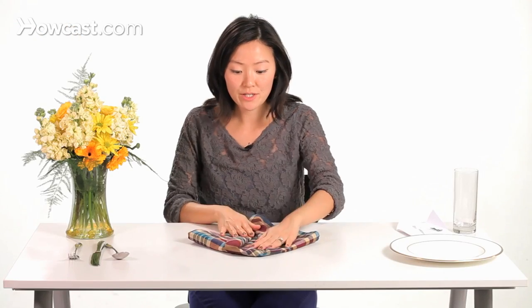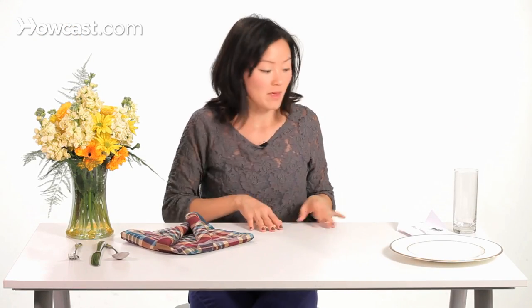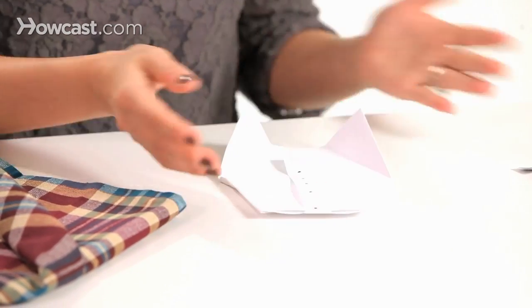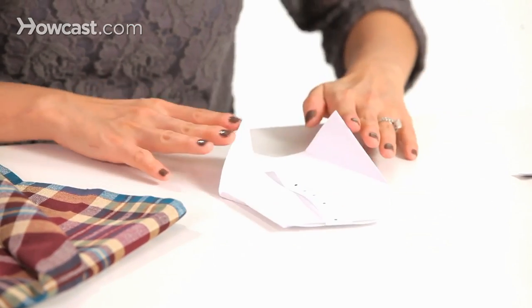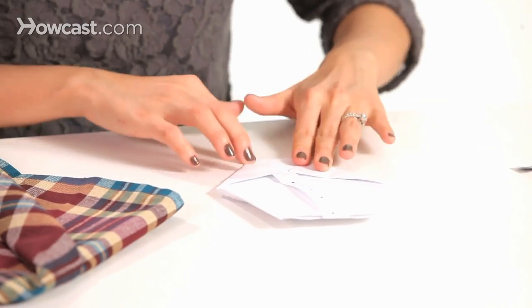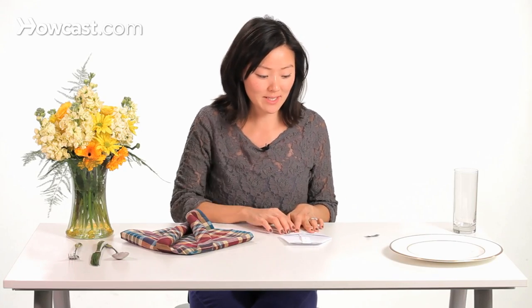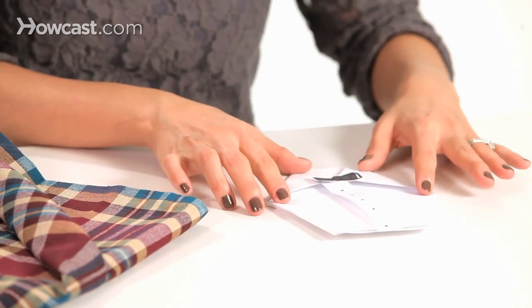Before we do the final folds, we're going to show how to make the dress shirt. I just took an eight-and-a-half-by-eleven piece of paper, folded it in half, tucked back the corners, and folded down the top corners to give you that collar. This is just a strip of paper with little dots for buttons, and then I drew a little bow tie — you can just tape that down right there.